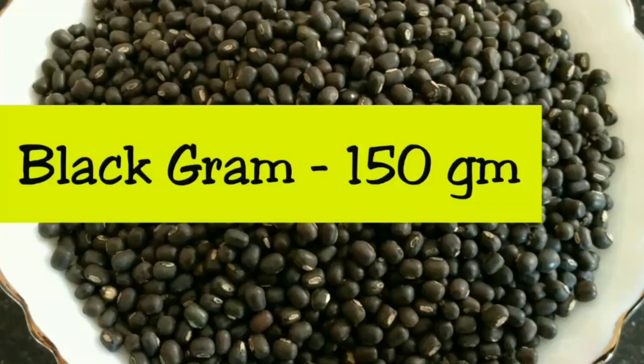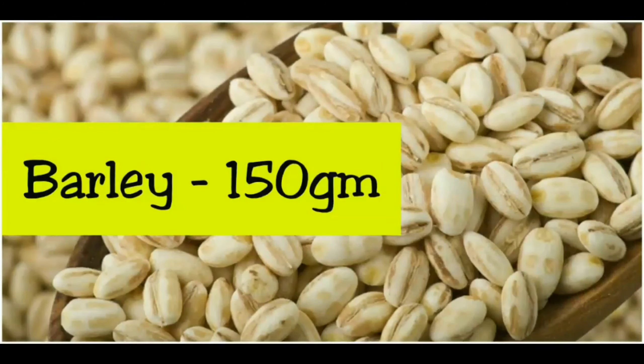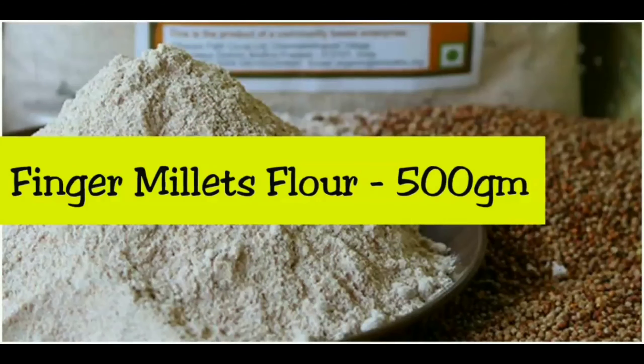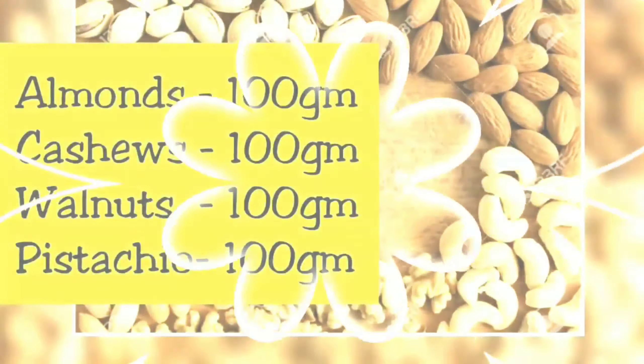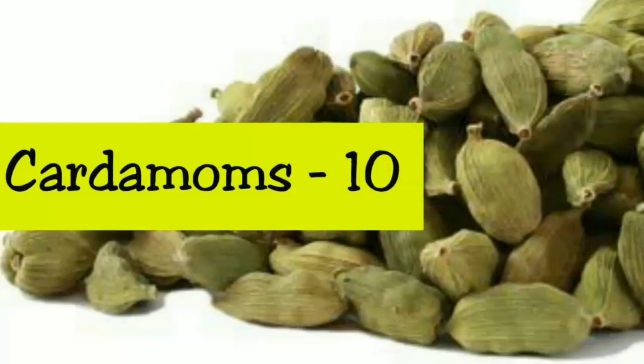Ingredients: Black Gram 150g, Oats 150g, Barley 150g, Sesame Seeds 150g, Finger Millet Flour 500g, Soya Flour 200g, Nuts — Almonds, Cashews, Walnuts, and Pistachios each 100g, and Cardamoms 10.